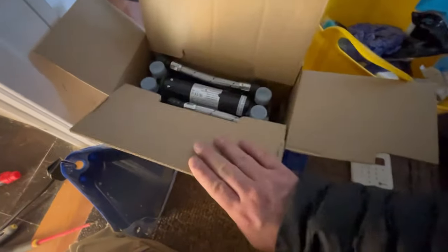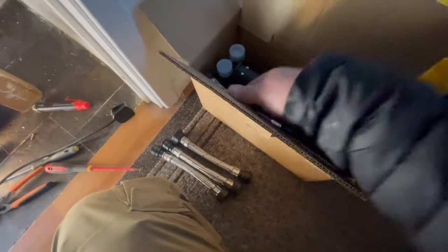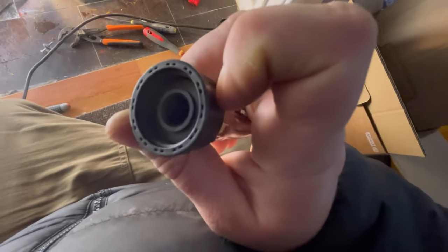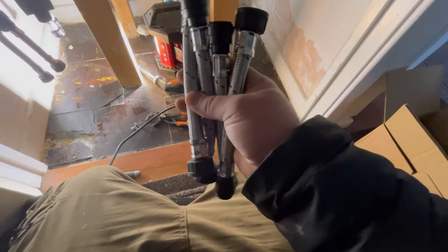Let's have a little look inside the box. We've got our new connections, and you've got to check inside them to make sure the rubbers are in there — just a rubber connection inside those.